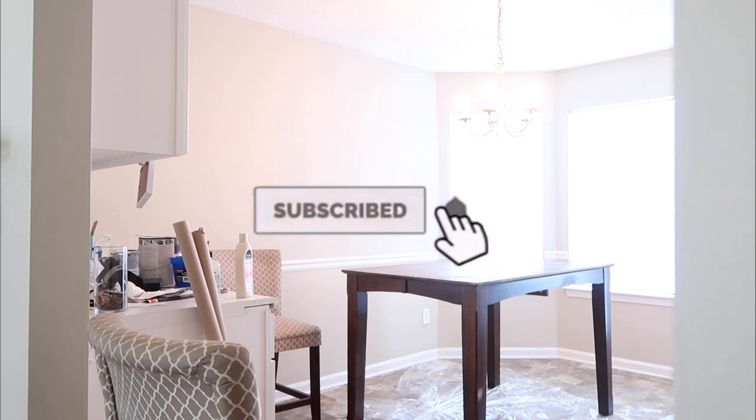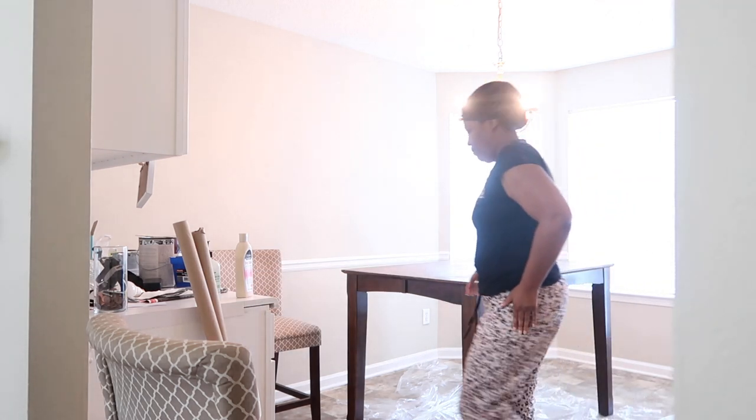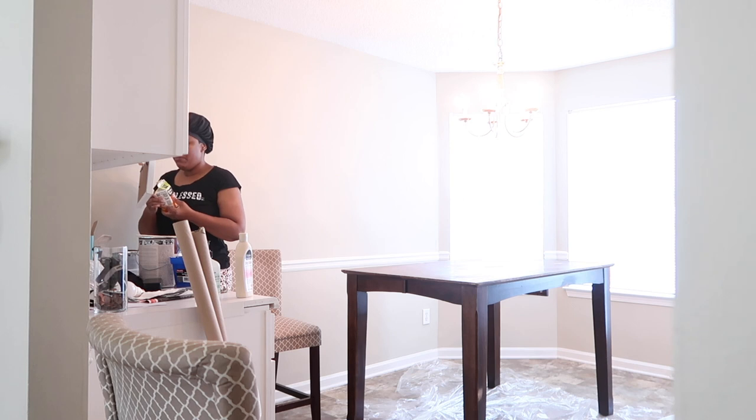Hey guys, welcome back to my channel. My name is Maraja. If you are new here, please don't forget to subscribe, turn on your post notifications, like this video, share this video, and leave me a comment below.